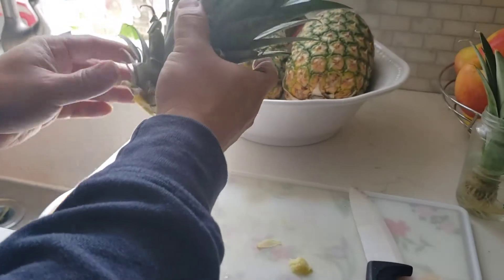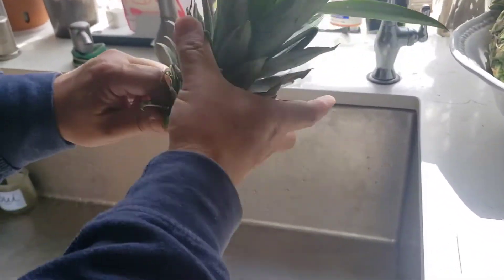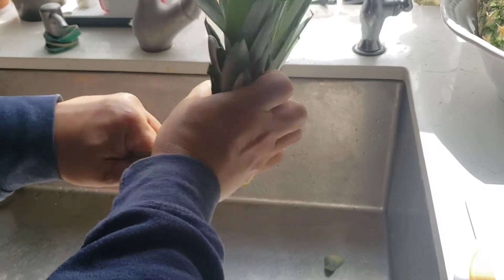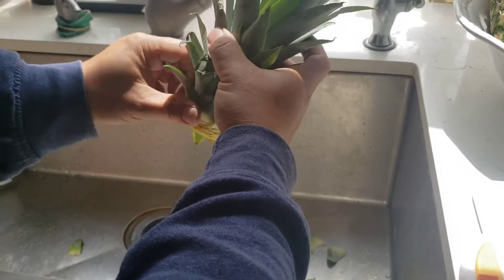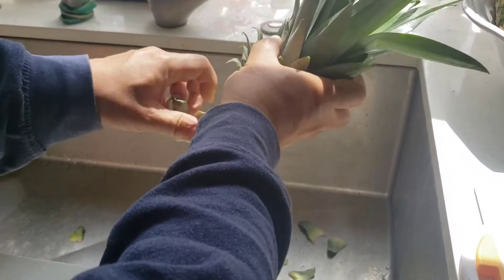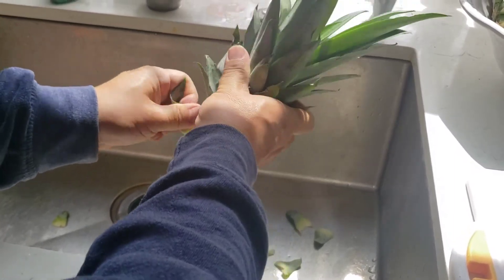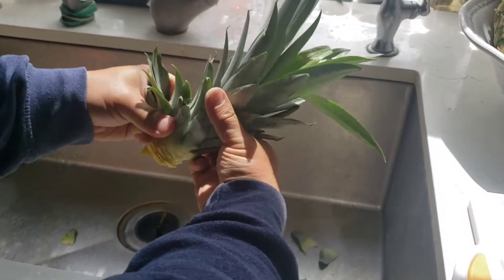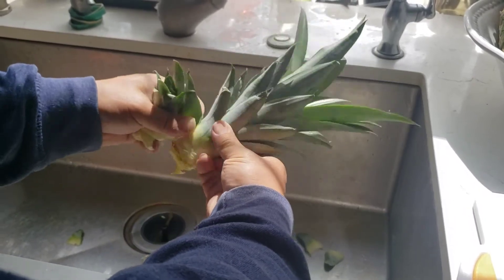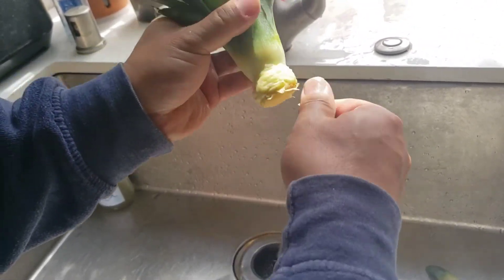Then what you do is you peel the pineapple leaves — take a few layers off. I'm done peeling the pineapple leaves.